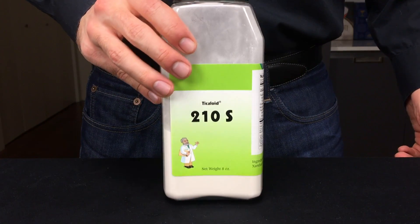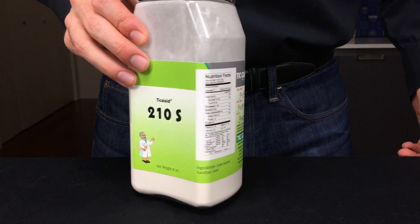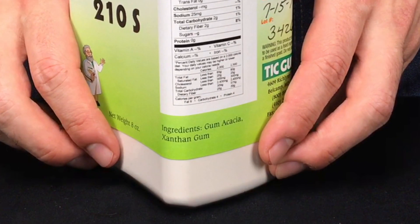To create this emulsion, we need an emulsifier. The emulsifier I'm using here is called Ticoloid 210-S, which is basically a 9 to 1 ratio of gum acacia and xanthan gum. Gum acacia is also known as gum arabic, which is an emulsifier derived from tree sap.